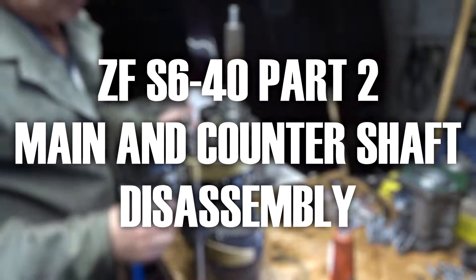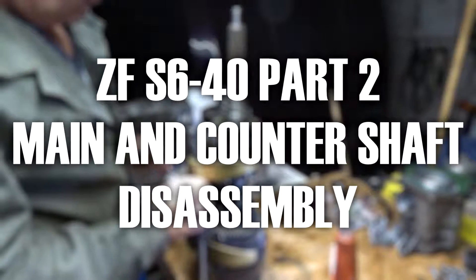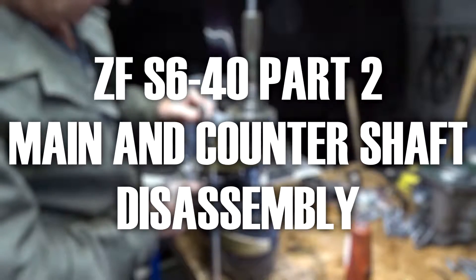Welcome to part 2 of the ZF-S640 step-by-step disassembly. In this video we will be taking the main and counter shaft apart. Both the main and the counter shaft have been removed in part 1 and are ready to be taken apart.